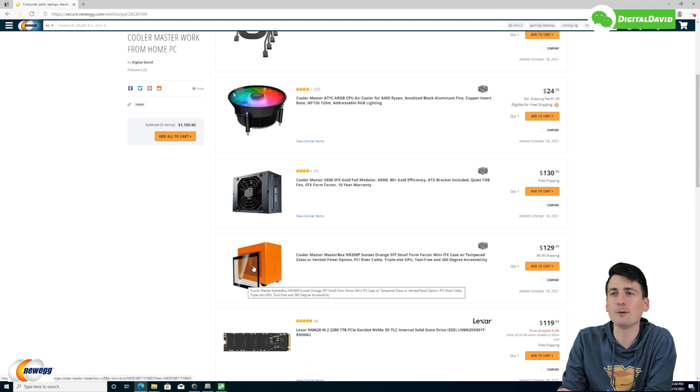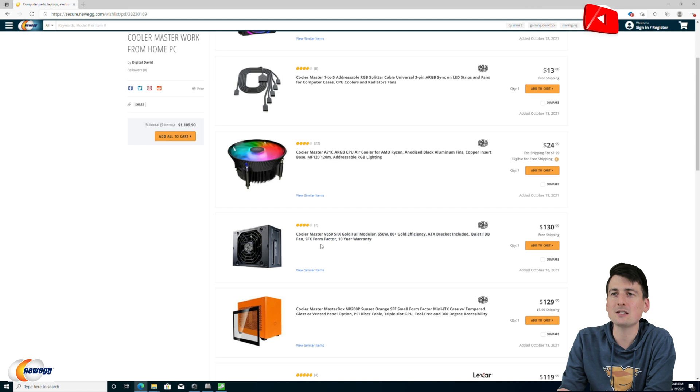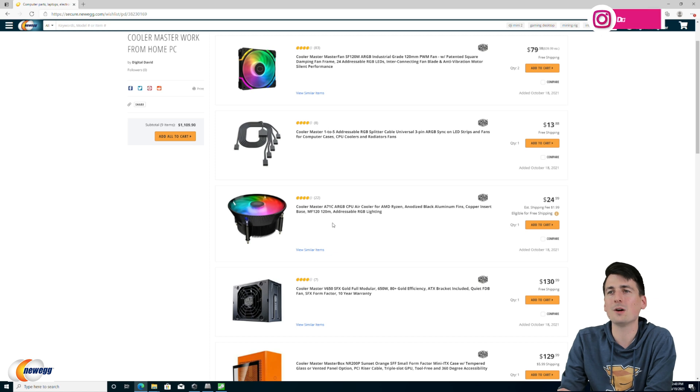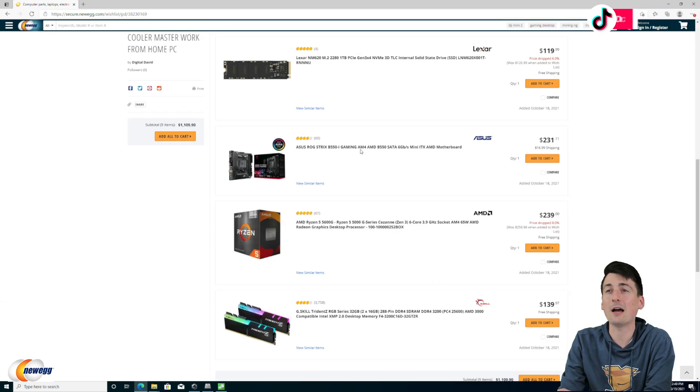I opted for more storage for this price than faster speeds. Next, probably my favorite thing about this build: the Cooler Master Masterbox NR200P in Sunset Orange — a beautiful case. Then we have the Cooler Master V650 SFX Gold, fully modular, 650 watt, 80 Plus Gold efficiency power supply with a 10-year warranty. Cooling everything off is the Cooler Master A71C CPU air cooler for AMD. We also swapped out the two case fans with Cooler Master MasterFan SF120M fans because of the RGB.